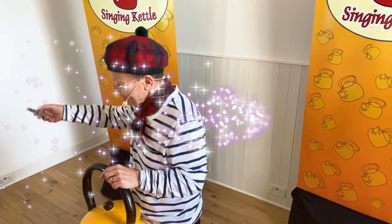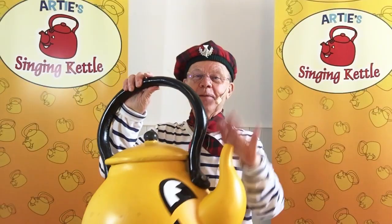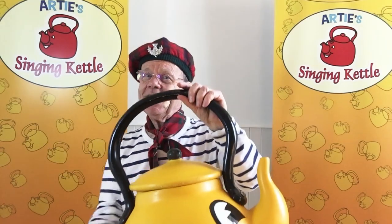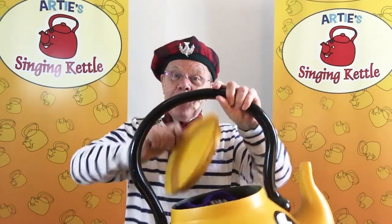I'll play the music, and you can sing it with me. Ready? It's spout, handle, lid of metal — what's inside the singing kettle? Kettle! Oh, well done!